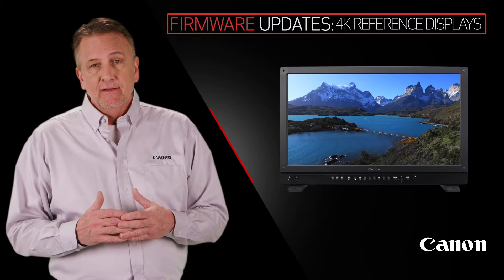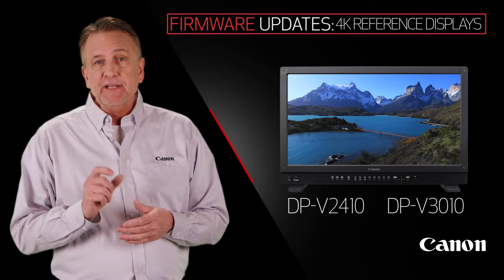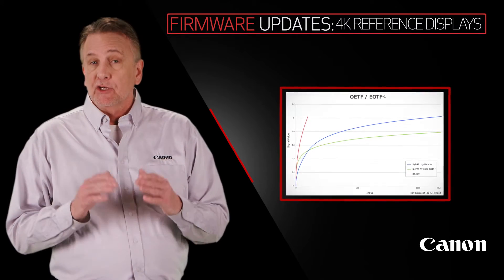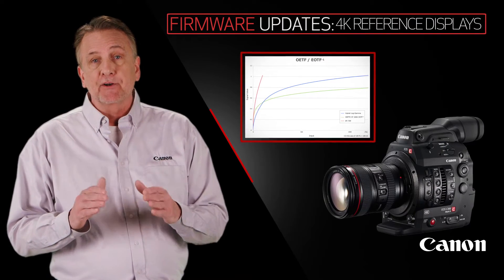Now this one is big. The Canon 24-inch and 30-inch 4K reference displays are each getting a firmware upgrade, adding support for the new Canon Log 3 Gamma just announced for the C300 Mark II, and industry standard Hybrid Log Gamma.